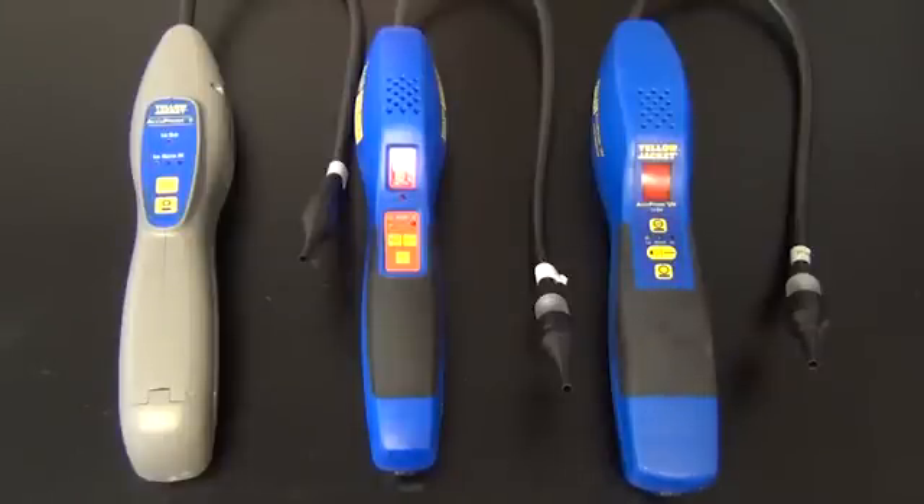In this video we will show you how to test your leak detector using the included leak standard bottle or testing with refrigerant. These both will determine the leak detector performs to specifications.